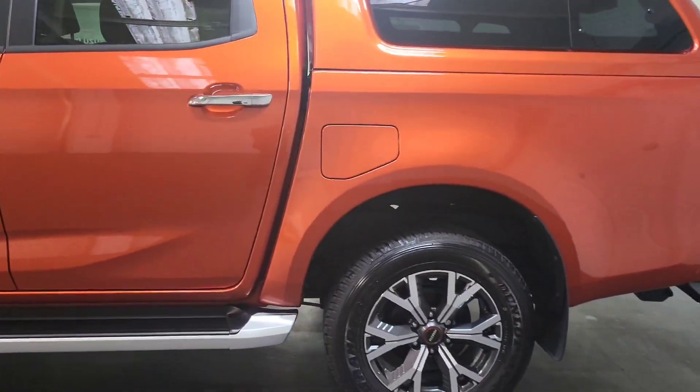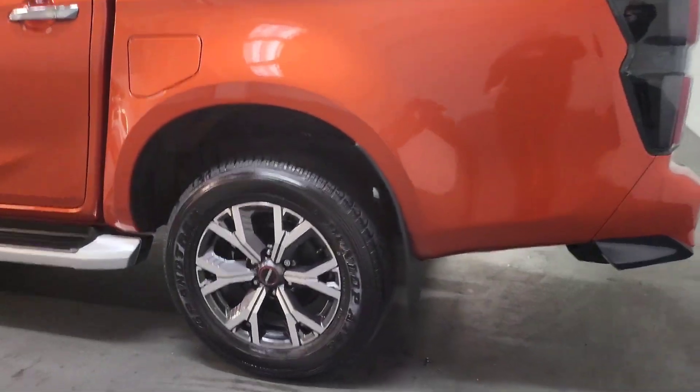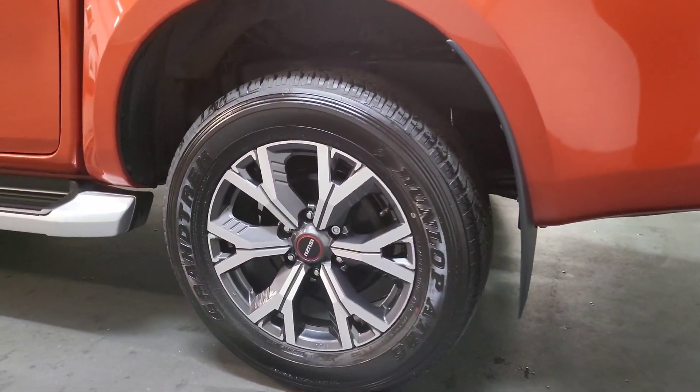This truck is obviously one owner, which is us. It's still VAT qualifying. The DL40 gives you some very nice features, like these diamond cut alloys on it.